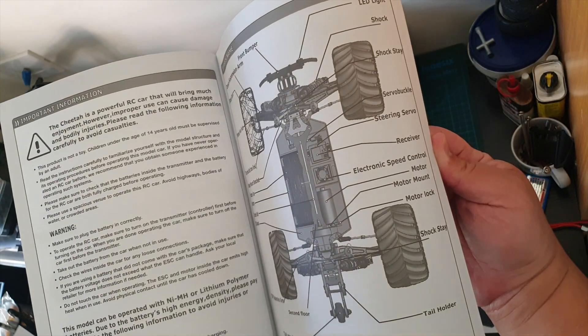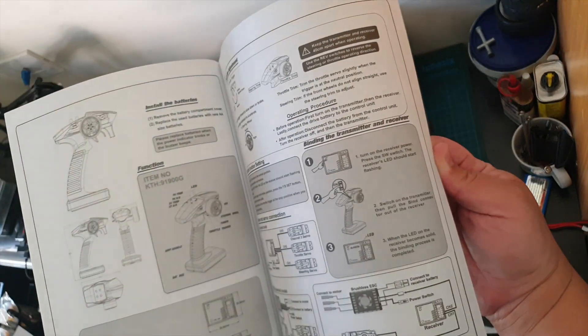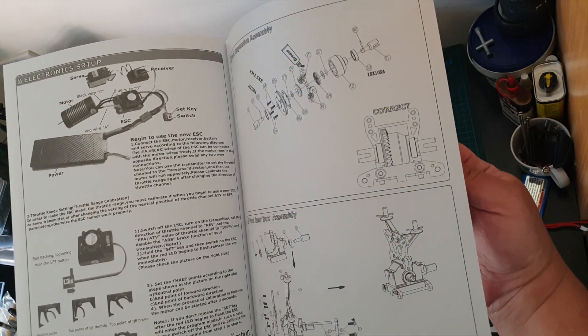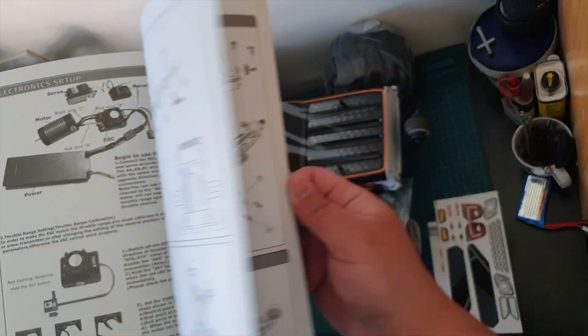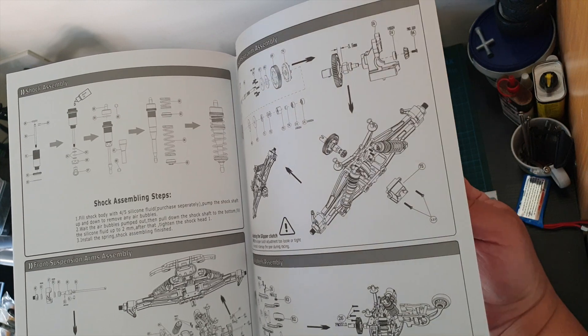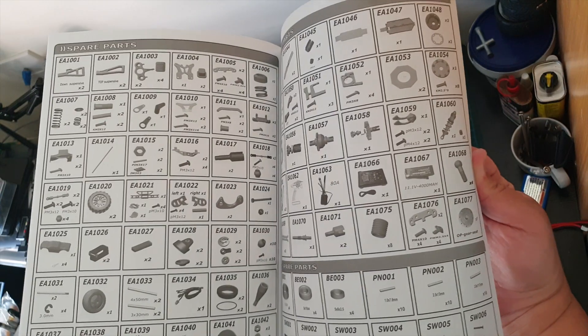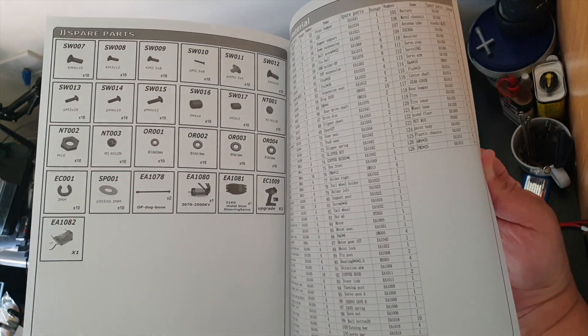Instruction manual looks pretty detailed. Usual instructions on how to charge and stuff. You've got the electronics and the exploded diagram of all the parts, and the part numbers — that's really good.